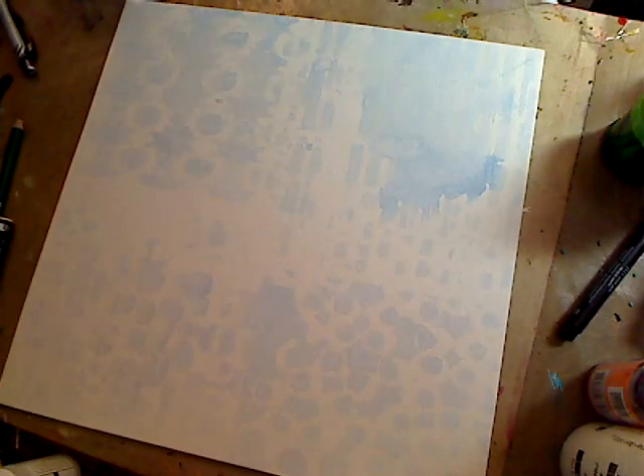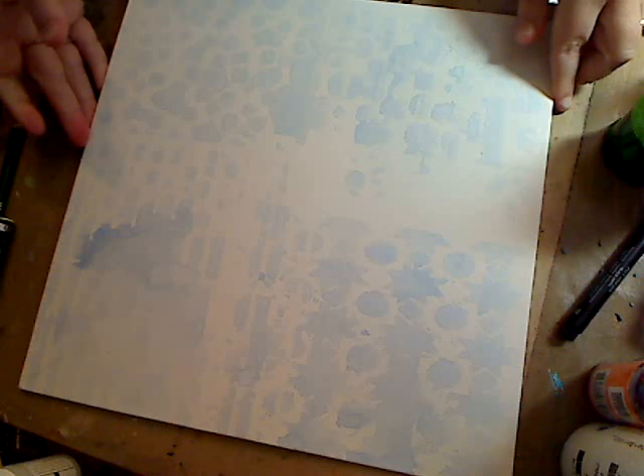Can you see? Look how great that is — and it's dry now. I can turn it whatever way I want and you just get this great kind of pattern going on. Love it! I'm going to take some more stencils.